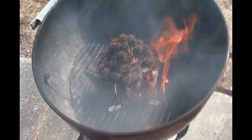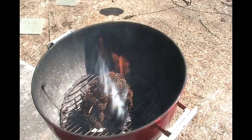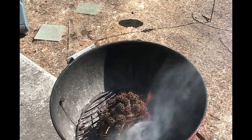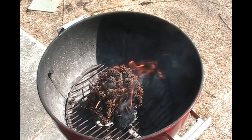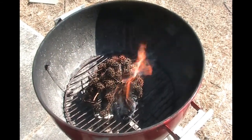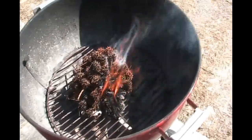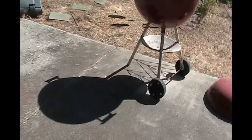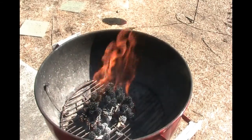Okay, ready? So you can see the prickly balls take a while to light, but once they get lighted they'll be pretty good. This is just the plain old Weber barbecue. So it's about 60 seconds later and there's less smoke now — it's burning much better.